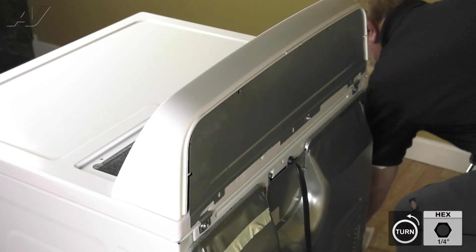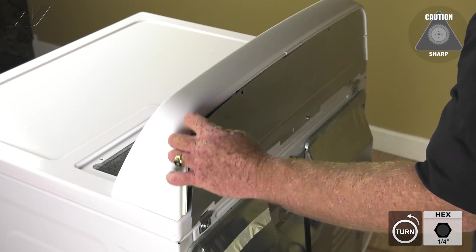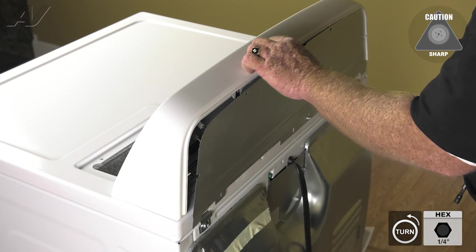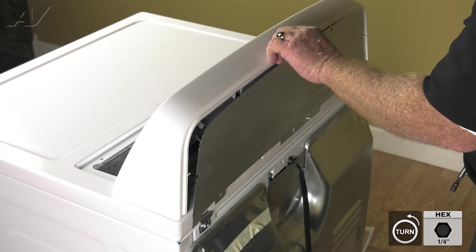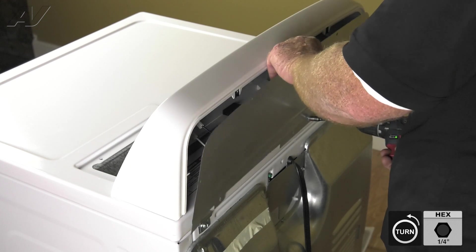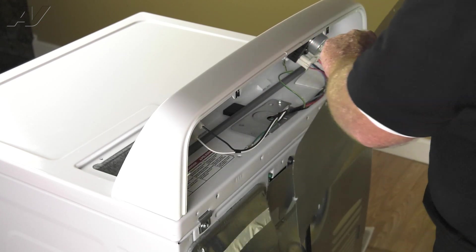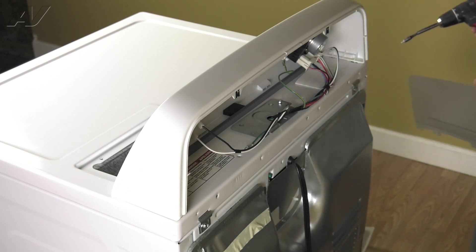We'll remove the two top quarter inch screws and the one on either side on the bottom, and set those aside. Then we will pull the panel out a little bit — be careful, the edges are sharp — and remove the final screw on the bottom towards the center. And the panel is removed; we'll set that aside.